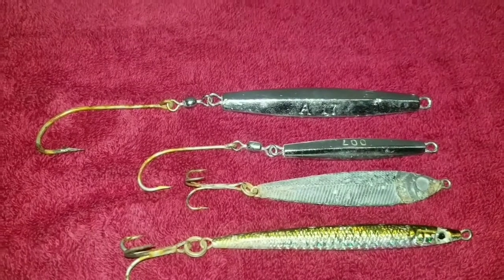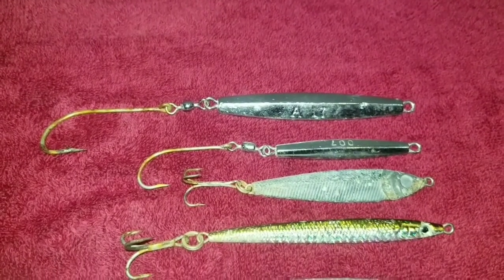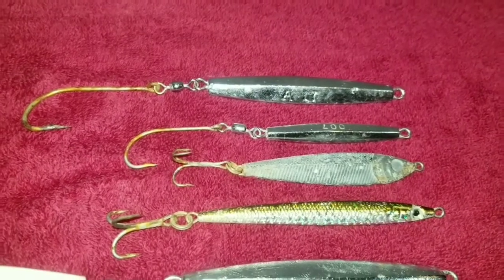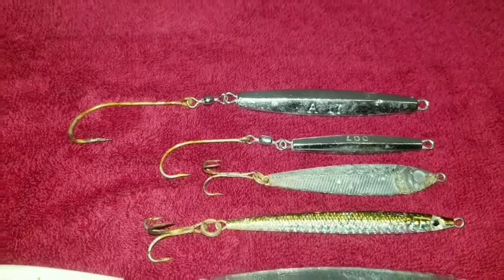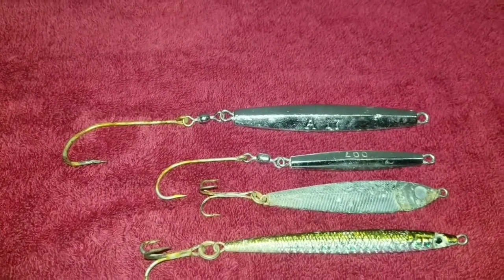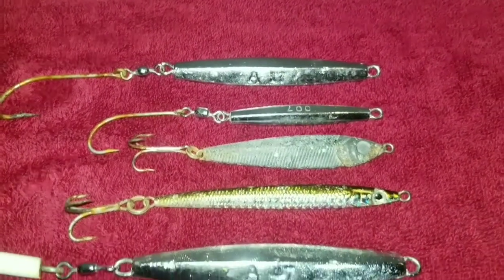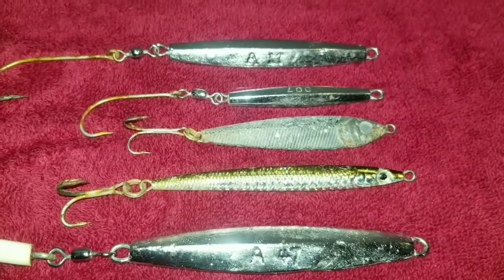The reason I let it hit the bottom is that when I retrieve it, the angle back to me is roughly 45 degrees, which gives the albacore a longer chance at seeing it — and they have great eyesight. I found that method was really key in hooking up as much as I was on that trip. When they're on smaller bait, it's a good idea to go to the smaller 007 jig — same retrieve method.